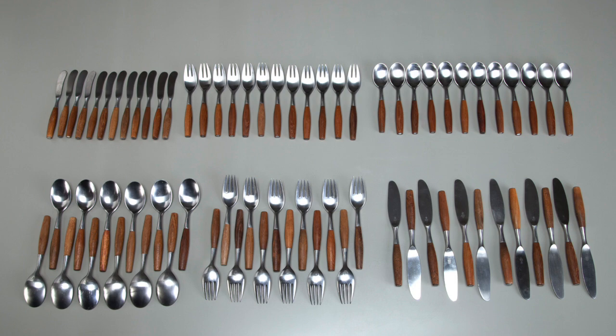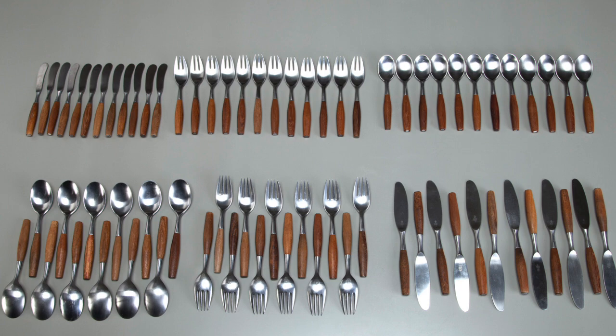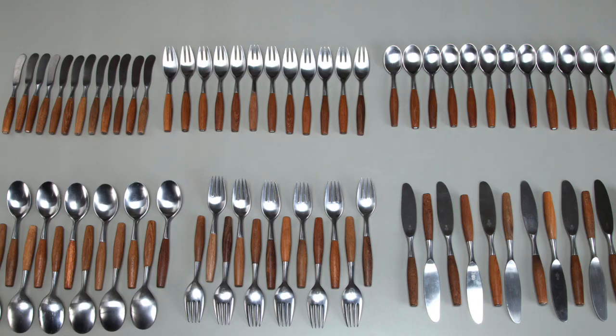The Fajord flatware set is one of the items that is mass-produced by the company, as its design of warm wood and functionality of the stainless steel sparked Denk's International Design.